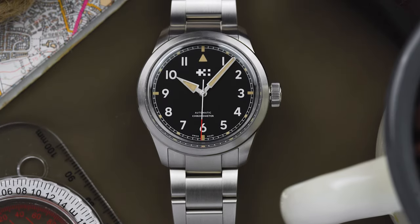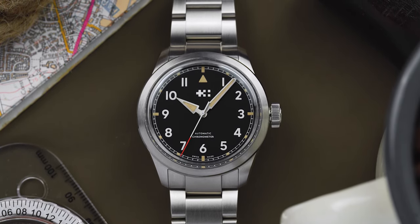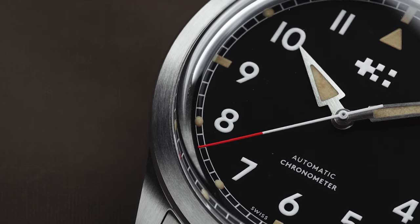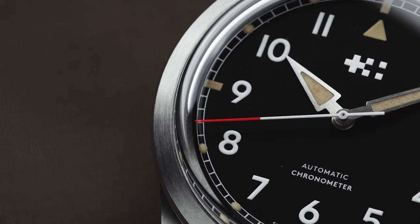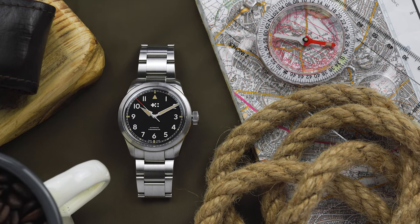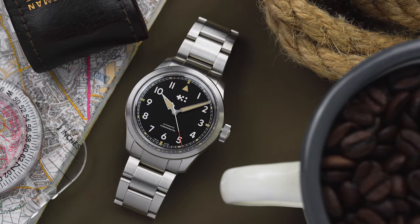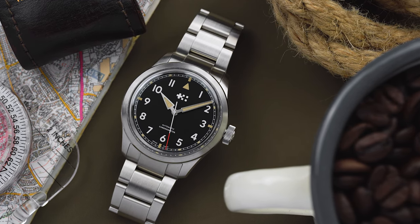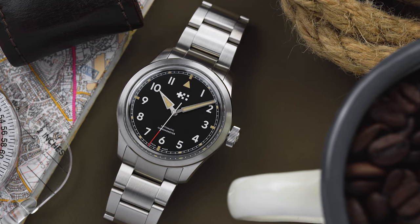Which just leaves the design as the deciding factor for whether or not this watch is for you. Personally I think that Christopher Ward has done a good job with the design of the Sandhurst. Sure, it doesn't really break the mould when it comes to field watch design, but I think there are enough small details on the watch to stop it from being boring. And because of that, I think that the Sandhurst is a very versatile watch that can be dressed up or down to suit you.